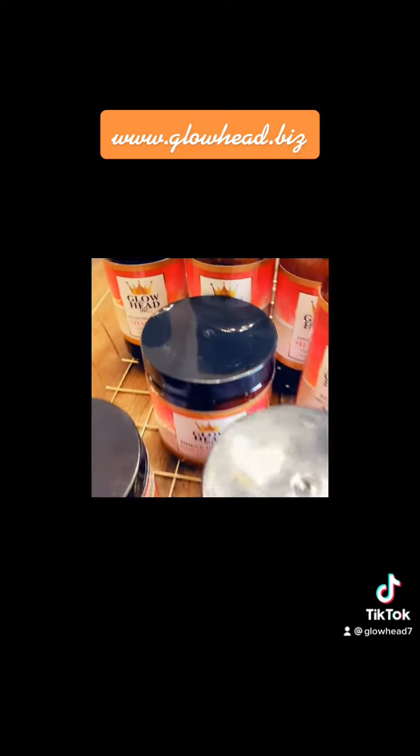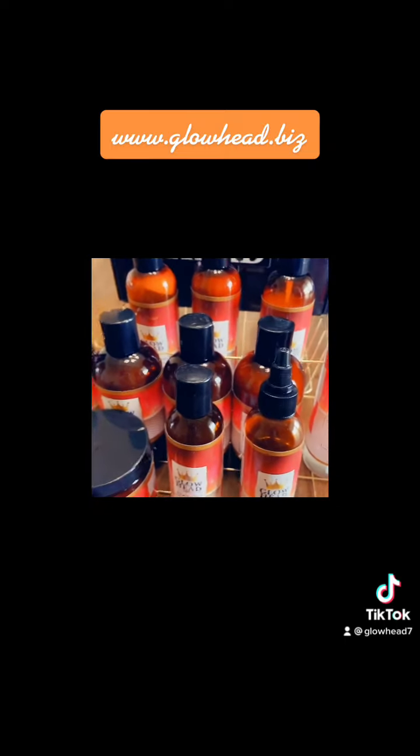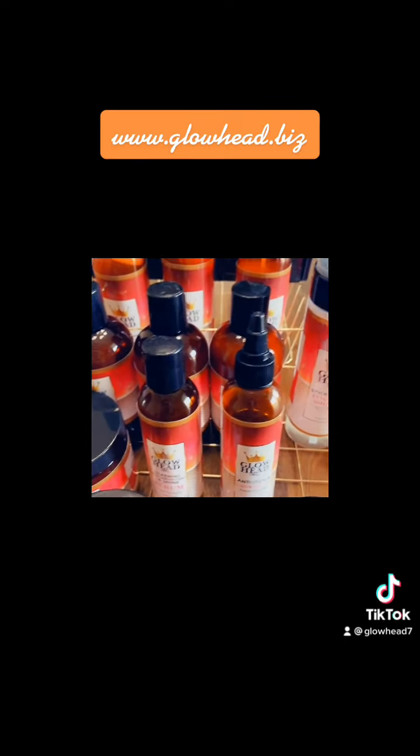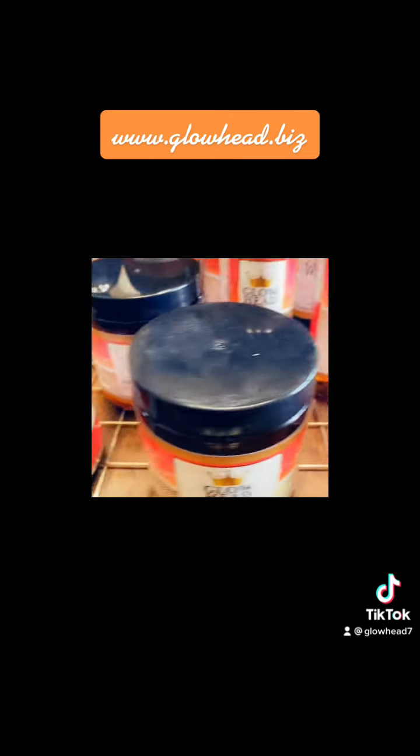So today I'm coming to you with a video just showing you how I'm going to retwist my hair using our Glowhead products. I'm going to be showing you the products I'm going to use for my retwist because my hair is looking a little dry — very dry, I might add.